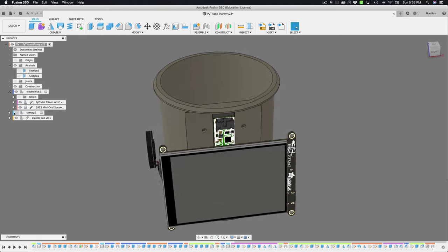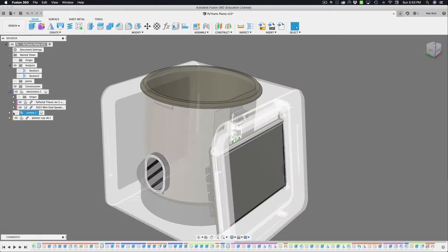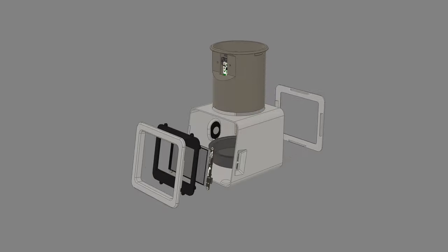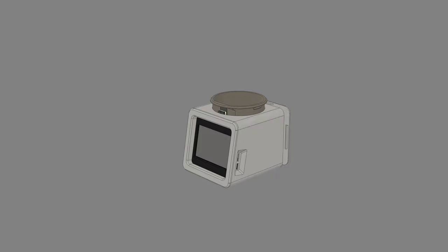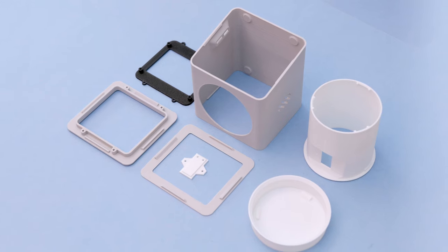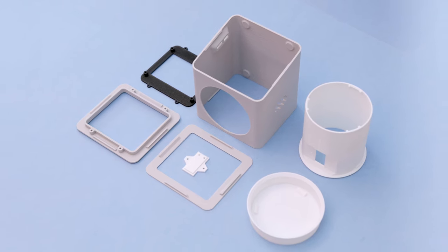Using 3D models of the electronics, we designed the enclosure to look like our retro cases. We wanted to easily modify this to fit different components so we designed it as a parametric assembly. And like most of our designs, we made it so that you can print it without any support material.